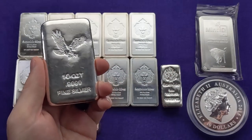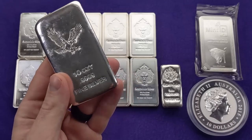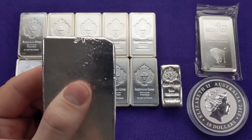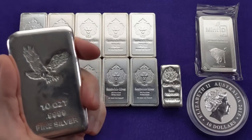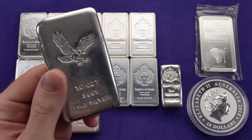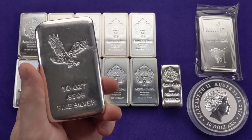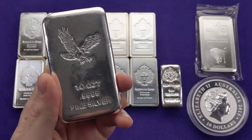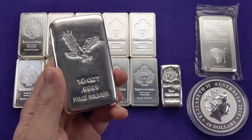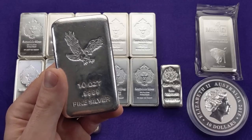The most recent 10 ounce bar I picked up is a super generic bar from CNT Minting — also a poured cast bar, very basic, with some imperfections on it. It's not a fancy piece of silver, but I like its rugged, robust nature and you can stack bars like this up very nicely. I picked this up from SD Bullion for two or three bucks over spot, which was actually the lowest cost generic bullion they had. Premiums on generic silver bars used to be maybe under a buck, but now you're looking at two to three dollars over spot.